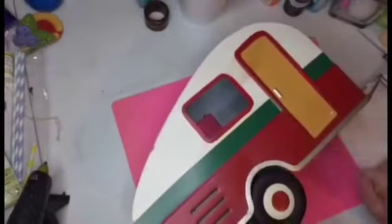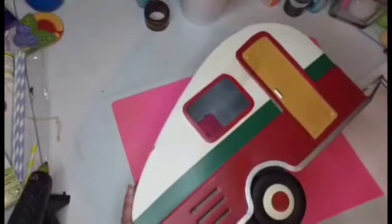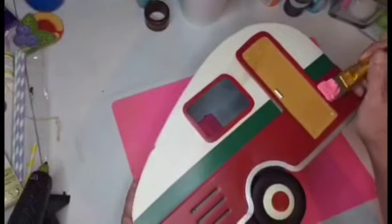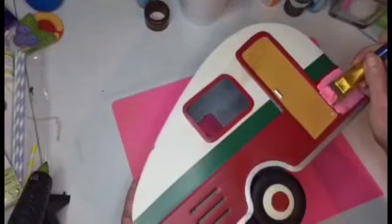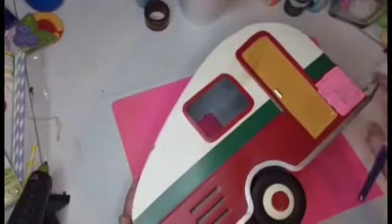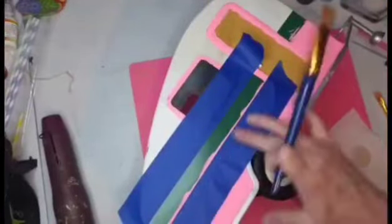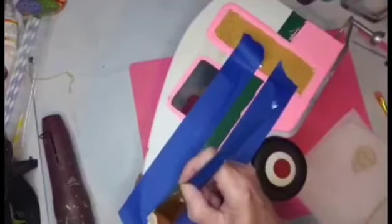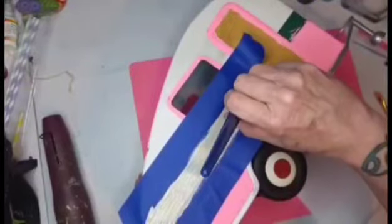We're continuing this DIY. I've had this little trailer in my Christmas collection for quite some time and I got to where I didn't want to use it anymore. So I'm going in with the color candy pink — I love this color. It took probably two coats of paint to cover all of the red. Here you can see I've got it taped off with some painter's tape and I'm going in with the color mocha along the green strip in the middle.